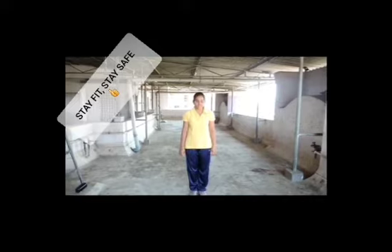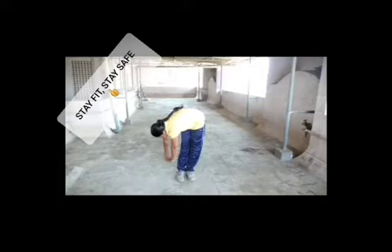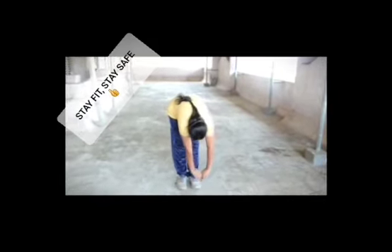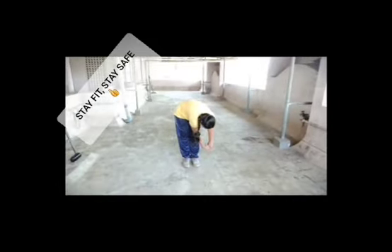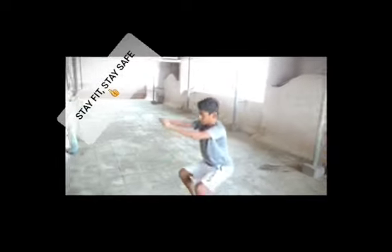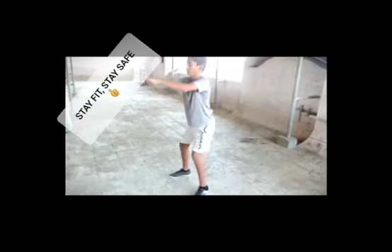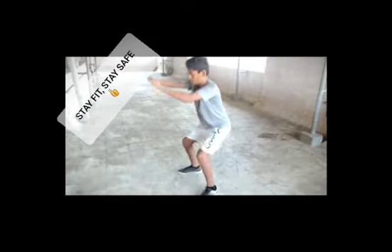We're ready for the relax session. We should not bend our knee too much so that it exceeds our toes. Bend it properly, just like you're sitting on a chair. Next, hip squat.